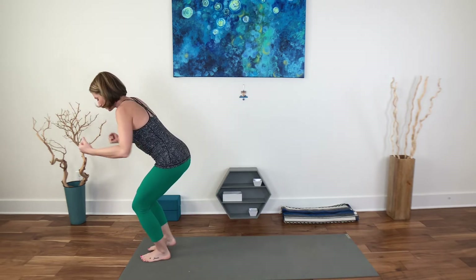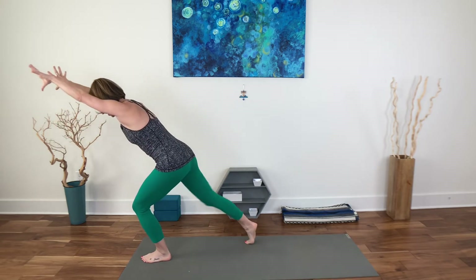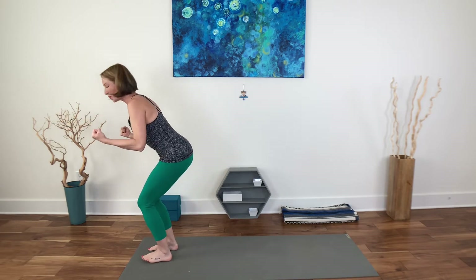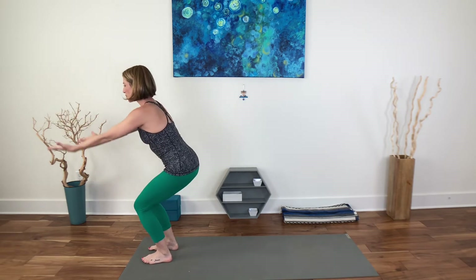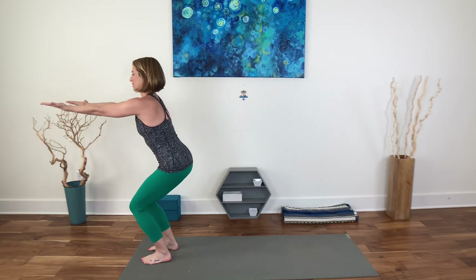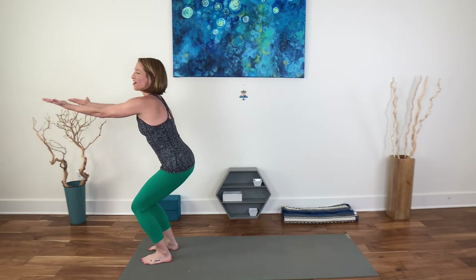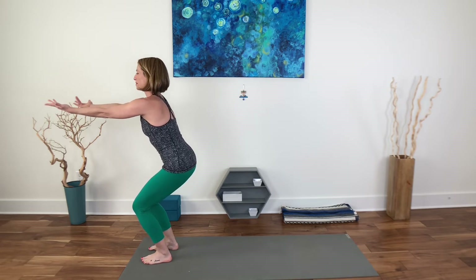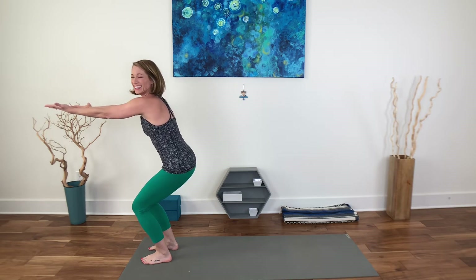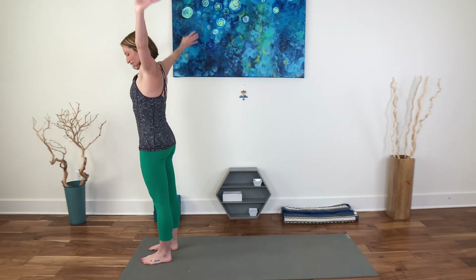I can feel that sugar cookie already starting to burn off. Last one — hold your chair pose, reach your arms forward like you're holding a plate of deliciousness in front of you — invisible deliciousness — and offer it out to someone. Maybe the deliciousness is like some carrots and celery. Inhale, come all the way up. Exhale, float the arms down.